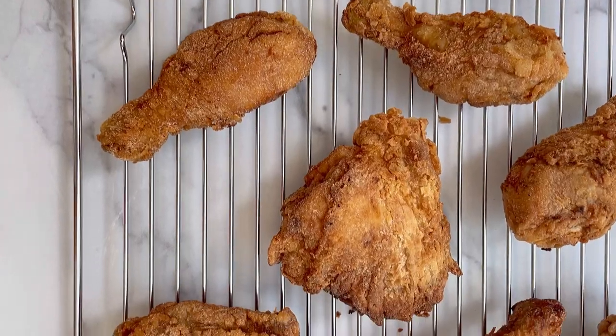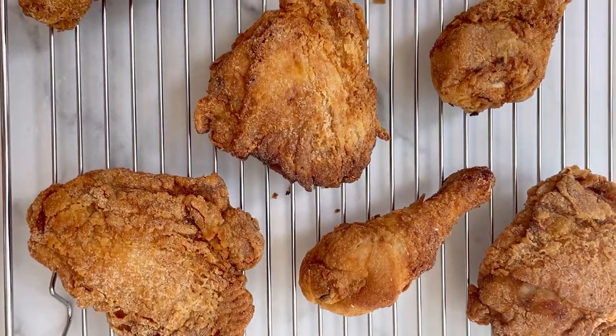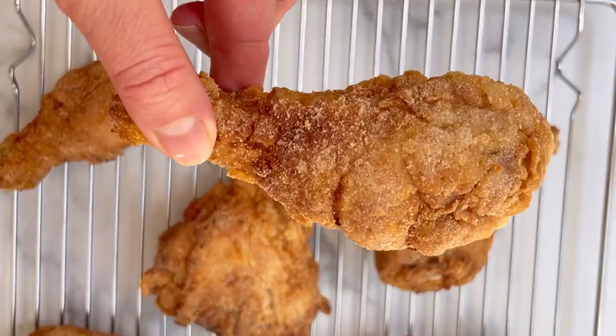Pan-fry the chicken in hot oil in a skillet until beautiful and golden brown, about 12 minutes total. And then you're ready for a treat.